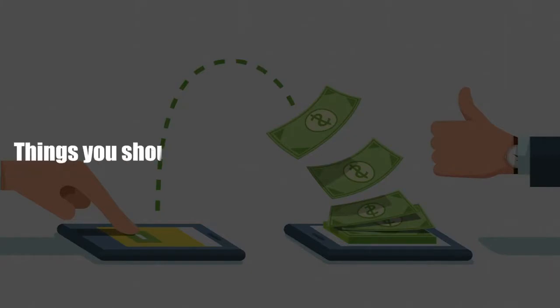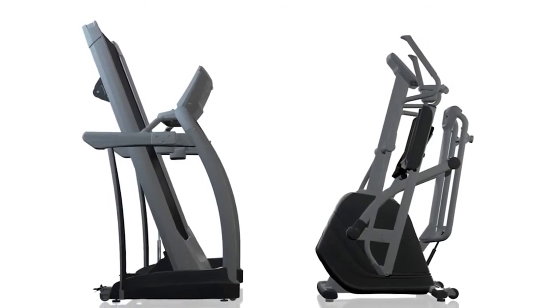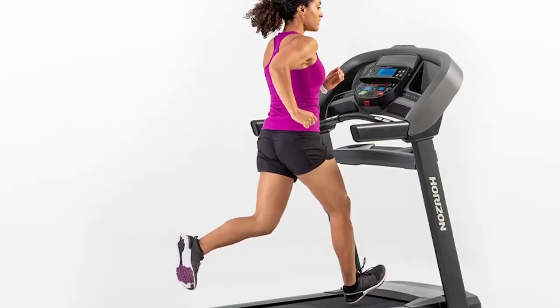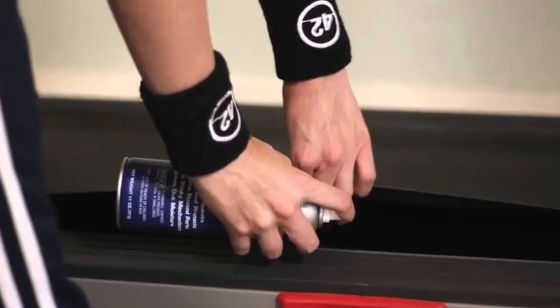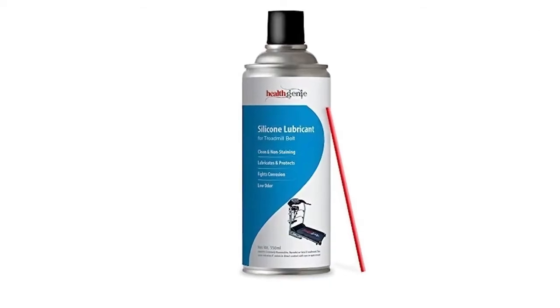Things you should know before buying the Horizon T303. While the Horizon T303 saves on space due to its foldable design, it's heavy. Since it doesn't come with a built-in transport wheel, it's not easily portable. Additionally, it requires constant lubrication, which isn't a major problem since you can get a $10 lubricant that lasts a few months.